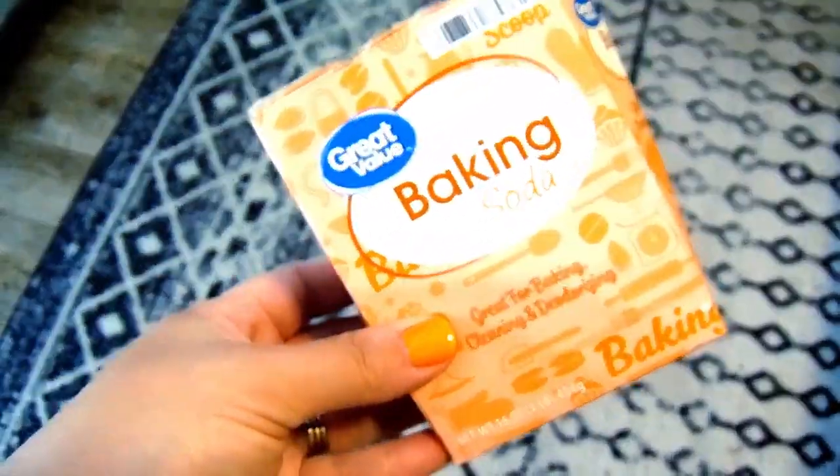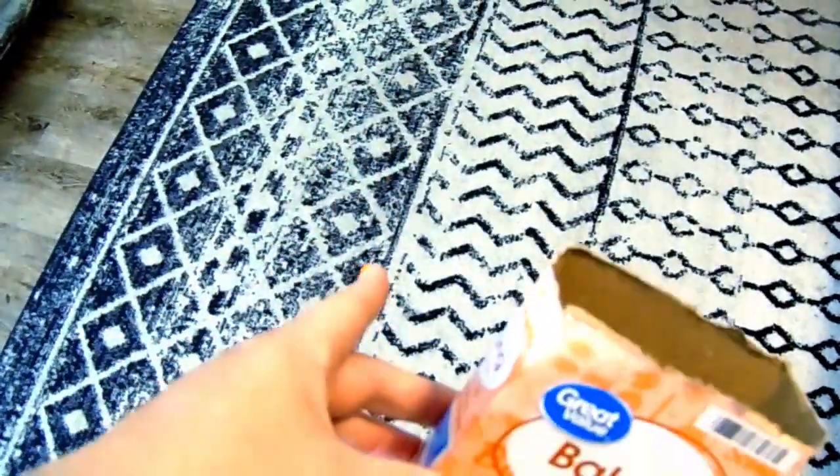On to number sixteen — baking soda is really good at deodorizing your rugs or your carpet. Just sprinkle it onto your carpet, let it set for thirty minutes, and then vacuum it up.